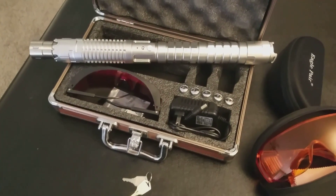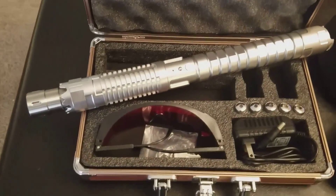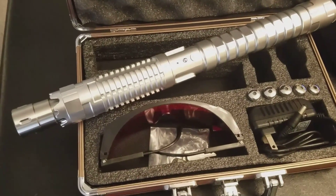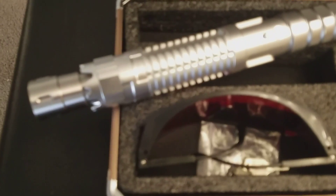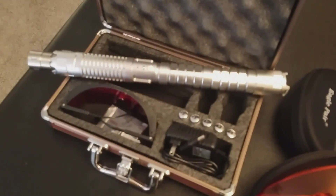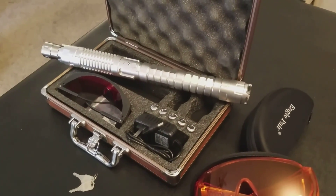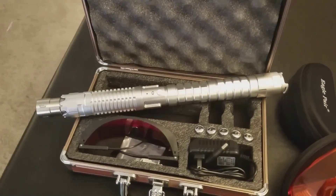This is the Thor Ultra 5 watt blue laser pointer from laserpointerstore.com, and I got it in silver. They emailed me the next day saying they were all out of the black. Silver isn't an option on the site yet, but I definitely like it a lot more.